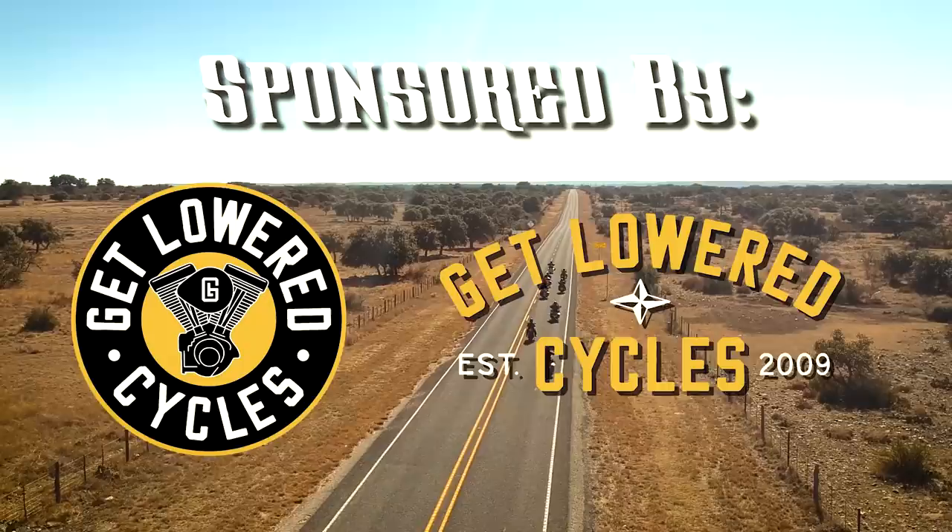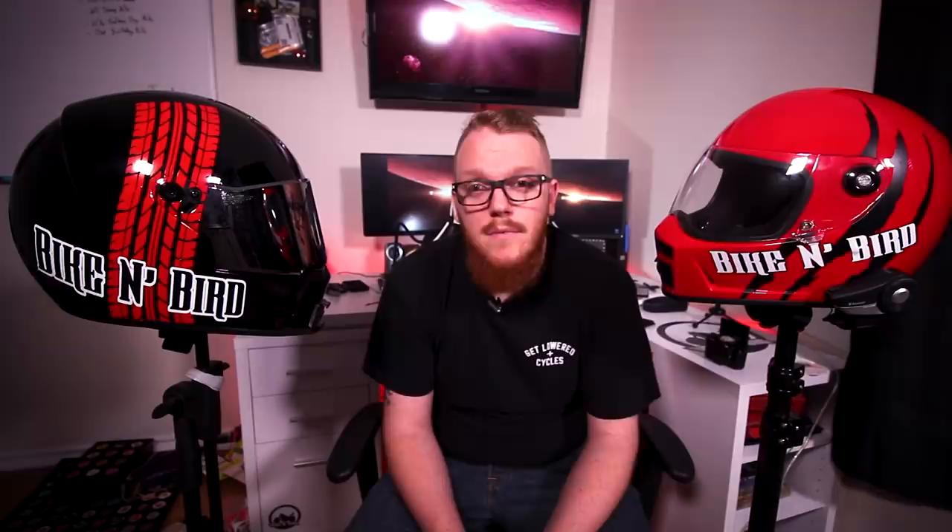On today's highly requested video, we're going to be comparing and reviewing the Biltwell Lane Splitter versus the Bell Eliminator. Both newly introduced to the mid-range cruiser market, they've been going head-to-head, and people have been asking my opinions on which one I think is best. I've got quite a few miles on both these helmets, so I've put them through the paces. The best way I could think of comparing them is going by category and telling you who wins each category. So let's jump into it.